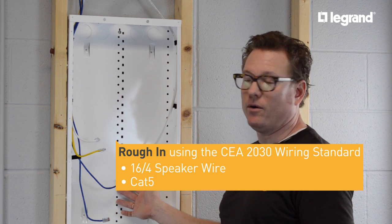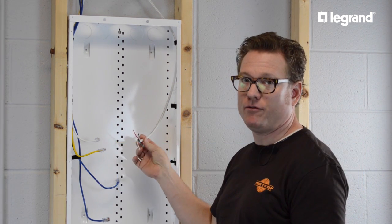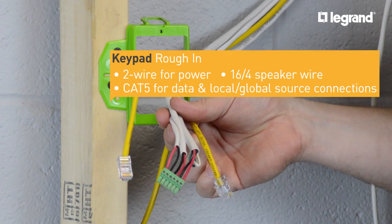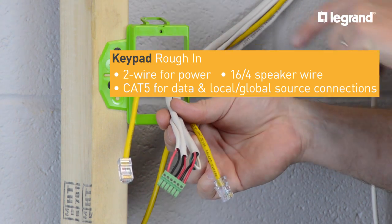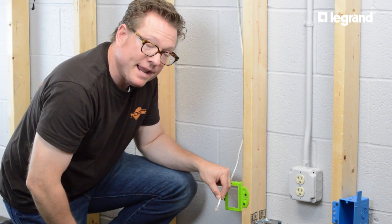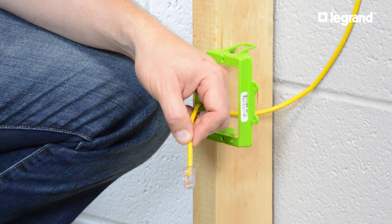This is a 28-inch OnCue enclosure. We're following the CEA 2030 wiring standard of pulling 16-4 speaker wire and Category 5 wire. To complete my rough-in installation, this is where my keypad power wire, speaker wires, keypad data wire, and local source connection go. Here's my CAT5 for my global source input — it runs back to the source on the AU7000.